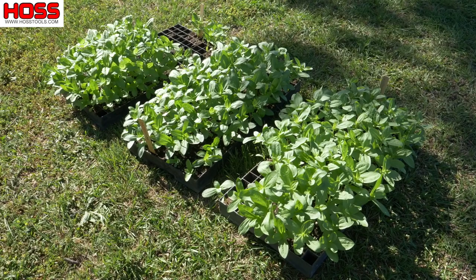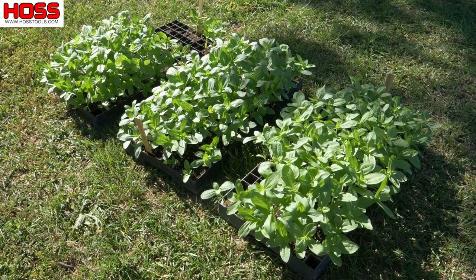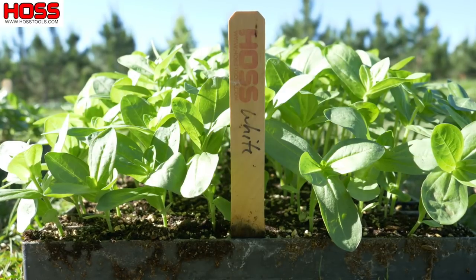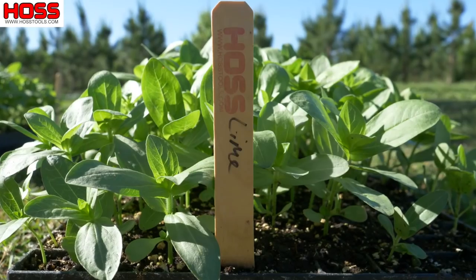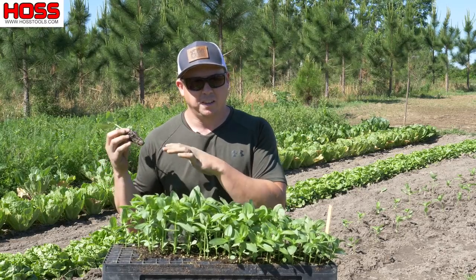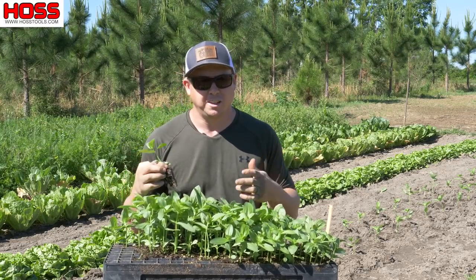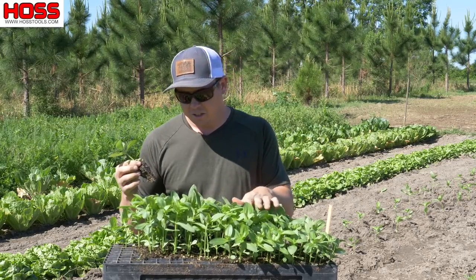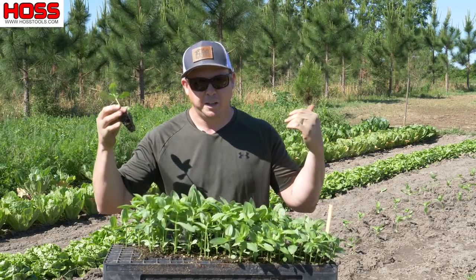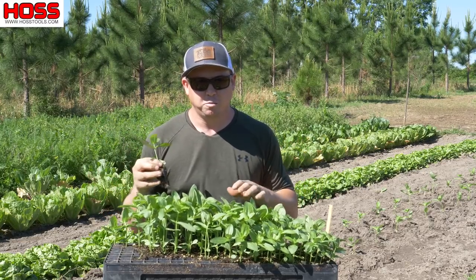I've got three trays of zinnia transplants that I grew out in the greenhouse: a tray of the mix, a tray of just the white ones, and a tray of just the lime colored ones. I really like the mix but also really like the lime colored ones. My wife really likes the white ones, and since you don't get a lot of white ones in the mix, I want to specifically plant part of a row of just the white flowers.